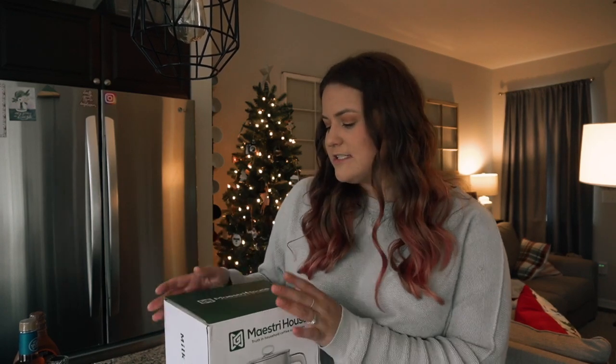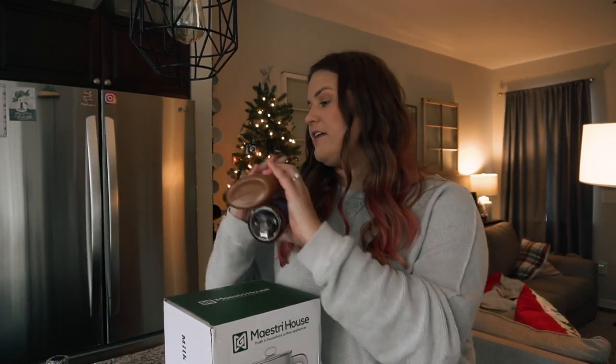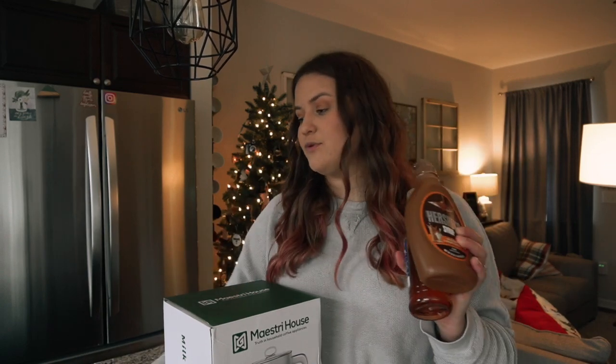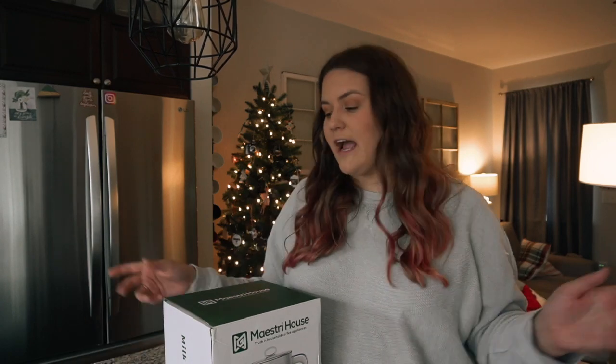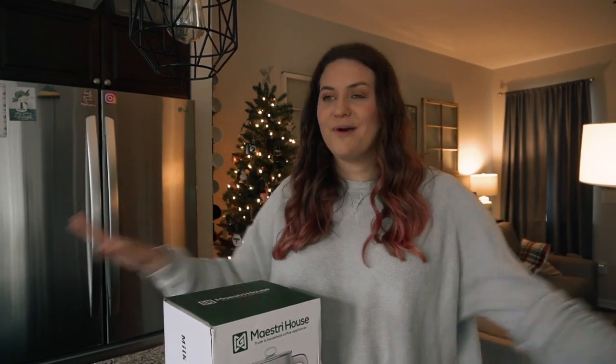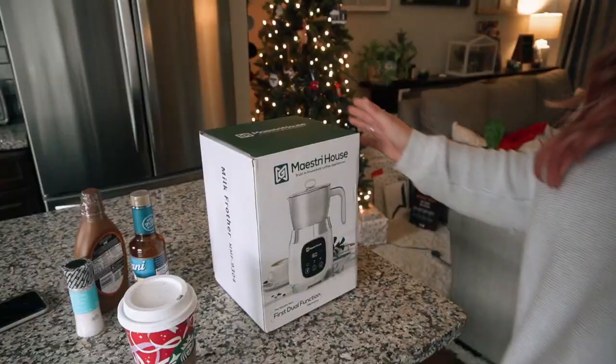I thought it'd be really fun to make a holiday drink. I have all the things I need and I found a recipe online to help guide me along in the process so I have some idea of what I'm doing. Before we get started, I'd love it if you guys would subscribe to my channel down below and give this video a thumbs up. Let's go ahead and get started — let's unbox this baby first!